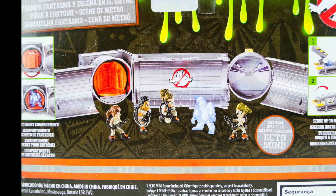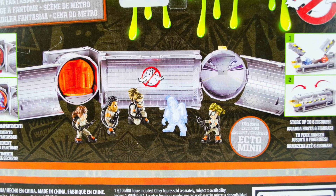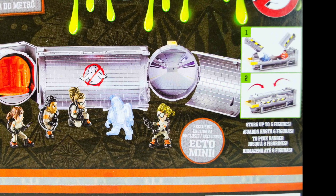The back of the packaging is simple. Dead center is the same open playset photo from the front of the package, just enlarged. Some of the different play features and aspects of the toy are also highlighted, but we'll go over those in a second.